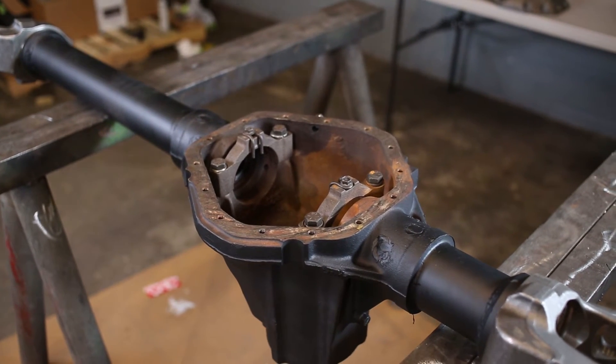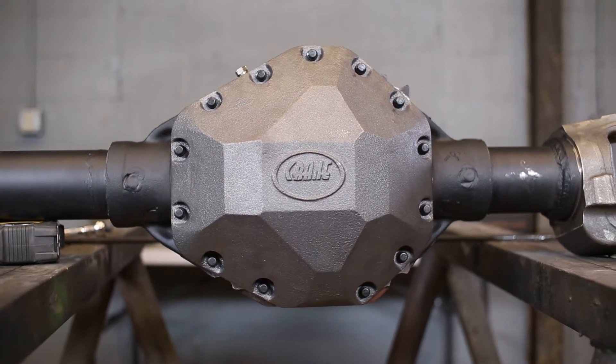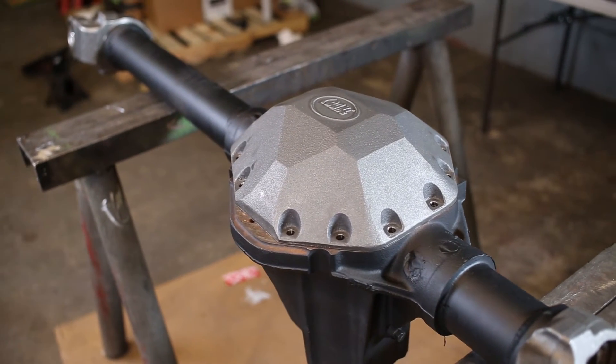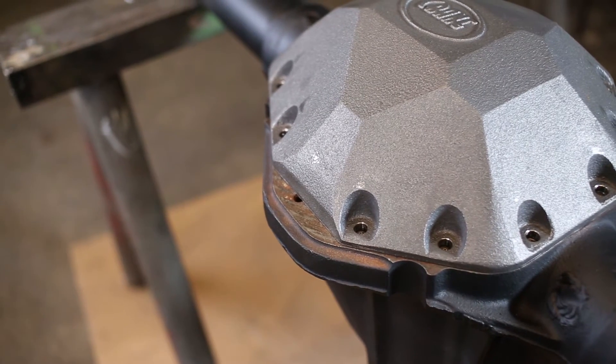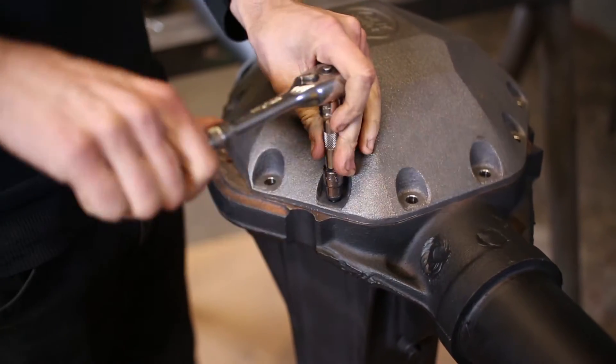Our Crane 13-bolt cover is the easiest 13-bolt conversion on the market. Once you remove your old 14-bolt cover, you'll want to put on your new Crane 13-bolt cover. We're going to put a couple bolts in there just to make sure our cut line is going to line up right on the housing.